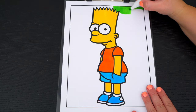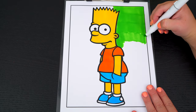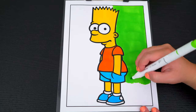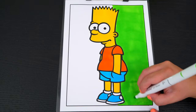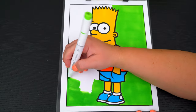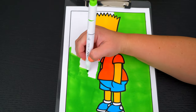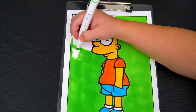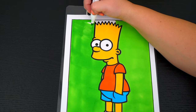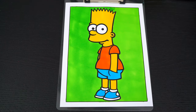Let's color in the green. And lastly, let's color in the border orange to match his shirt.